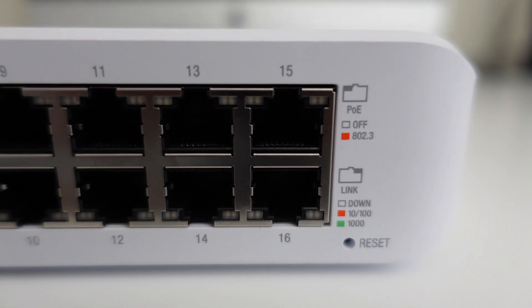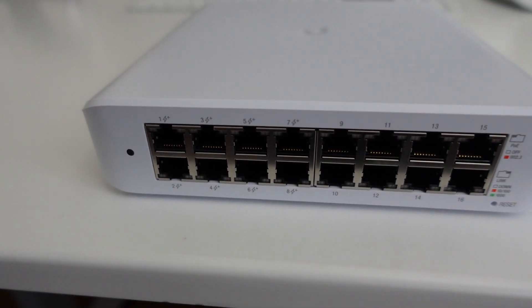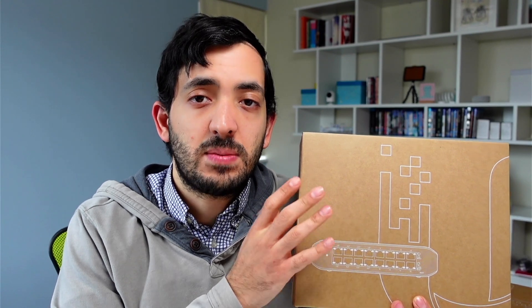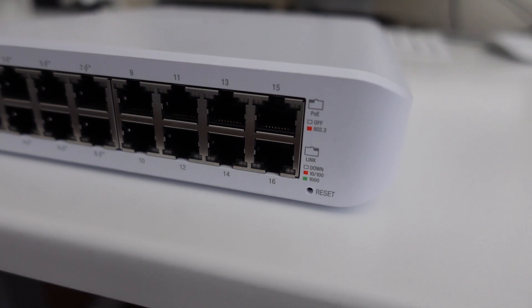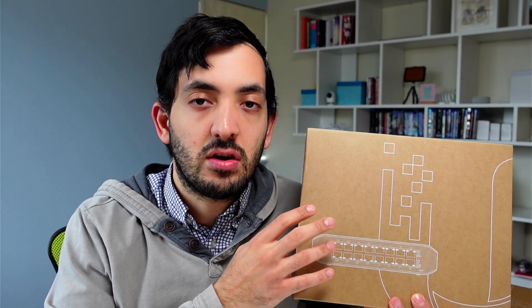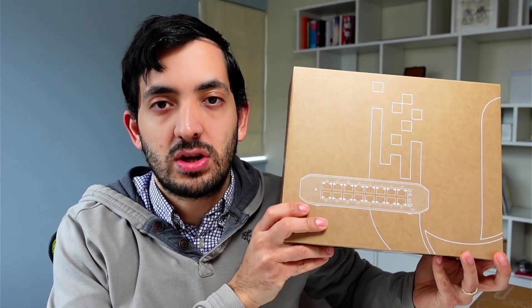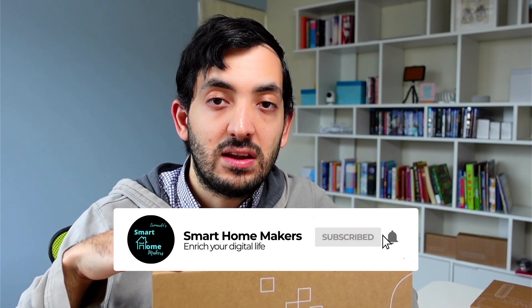Hey guys, this is Gio from Smartphone Makers. Today in this video we're going to look at the Unified Switch Lite 16 port POE. I'm upgrading from an 8 port Unified Switch to this new Unified Lite Switch 16 port. In this video we're going to look at the specs of this device, why I purchased it, why I'm migrating, how to actually migrate from an existing switch to a new switch, what I'm doing step by step, and also the installation of this in the Unified Portal. By the end of the video we should have this mounted in my network cabinet, configured and all ready to go. In future videos I'll also be looking at doing a VLAN and doing all sorts of IoT networks for my smart home.